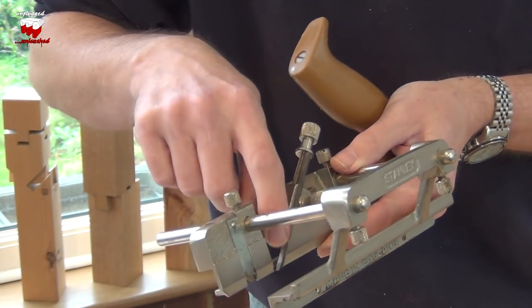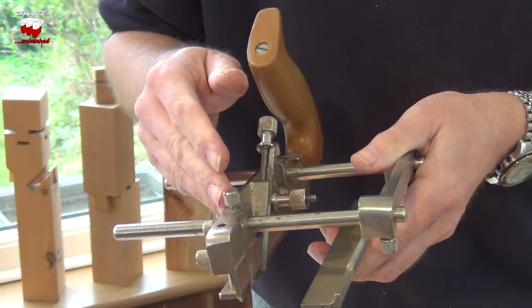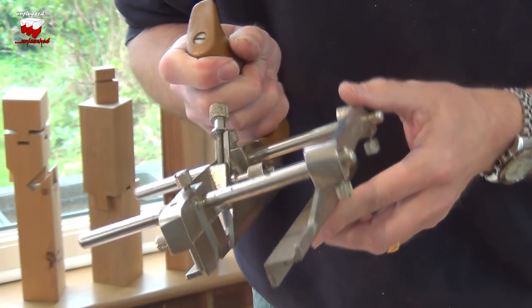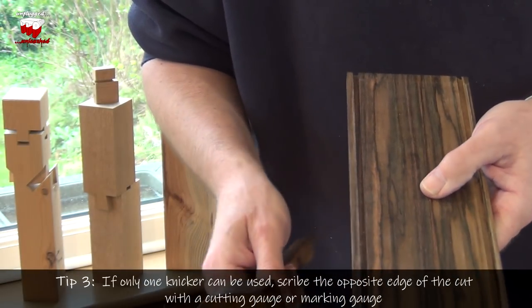Now when you've got an iron as thin as this one here, on a plane like this, one of the skates has to be taken off, so that ends up with one of the knickers disappearing as well. So we've only got the one knicker on here now. That means the other side of the groove could easily tear out. So what else can we do?